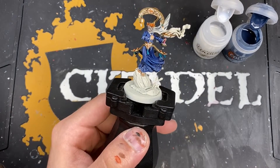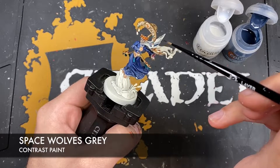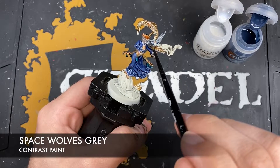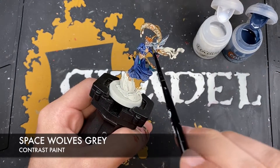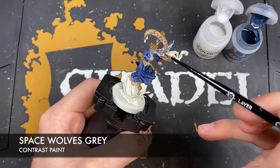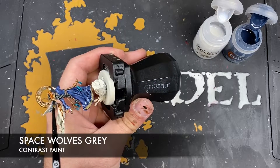We also want to use some Space Wolf's Grey neat, straight out the pot, in big broad brush strokes over the top of the rest of the veil that isn't connected to her face - just going up to the face. We don't want to get this Space Wolf's Grey straight from the pot all over the face. So now we'll have a nice kind of bluish veil. Much easier on the back because there's no face to worry about.